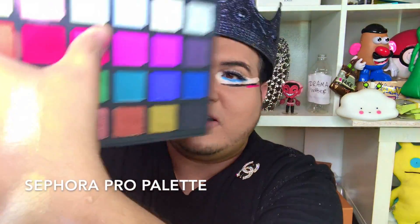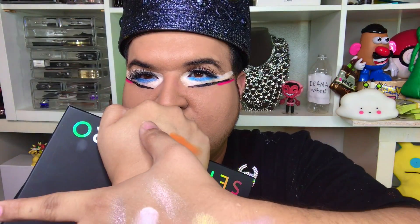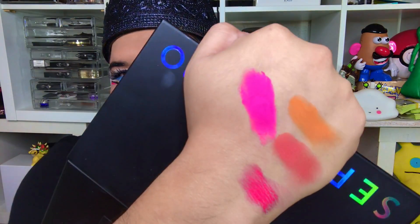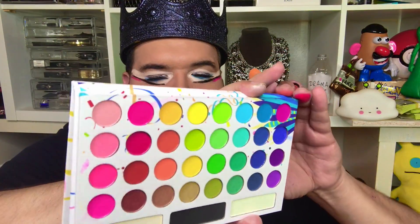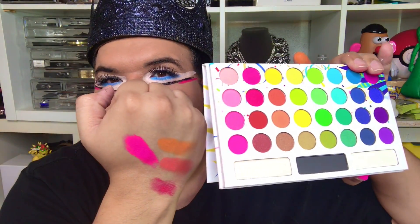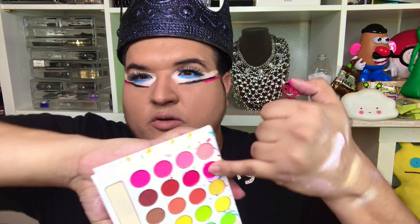I'm going to get it with my thumb. We're going to compare this pink to the BH one. Wow. Okay, so here is the BH one. And let me see, I think it's this one right here. It looks similar to it. So let's see if it can compare.